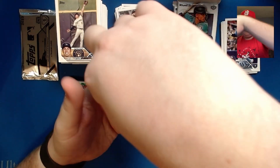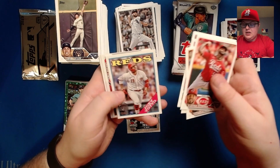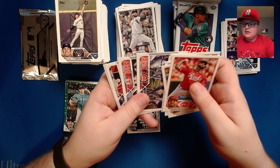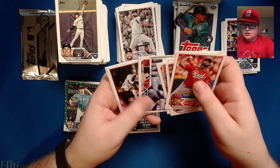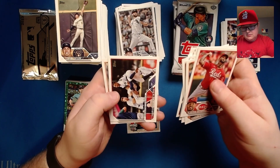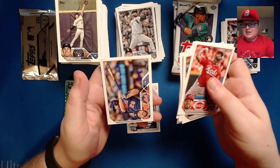Yordan Alvarez, Freddie Freeman, Joey Votto 1988, Cubs, Rangers, and Dodgers Star Power insert. Abraham Toro insert card and a Darren Ruff.